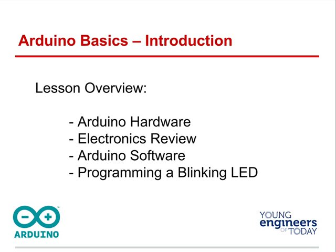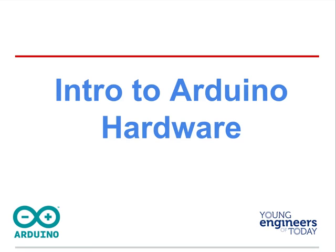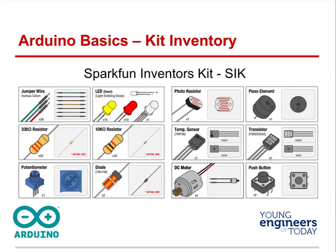Let's go through some electronics. The Arduino hardware is going to come with your SparkFun kit. We have jumper wires, LEDs, photo resistors, piezo elements, resistors of different kinds, temperature sensors, etc.